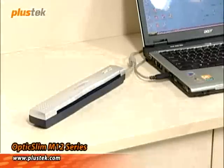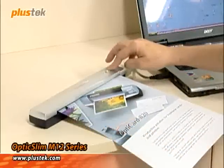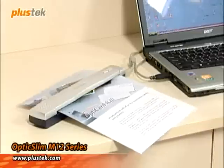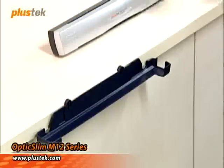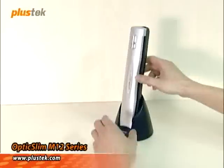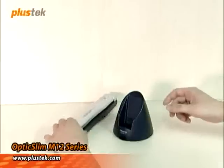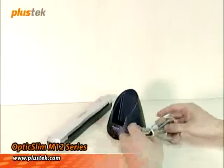After installation, it's very easy to use any M12 series scanner. Simply take your document and place it in the slot. The scanner has auto-suction to ensure the paper is in the right position for scanning. Next, press the button to scan. When you are not using the scanner, it can be placed in an upright position so it doesn't take up too much space on your desk, and you can put the cable in the box.